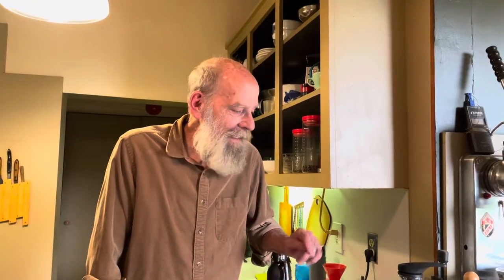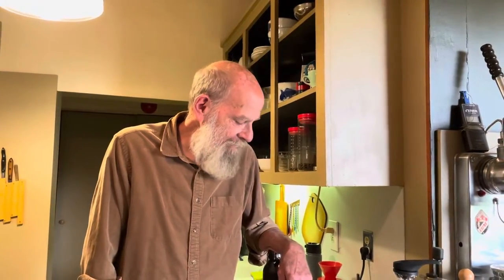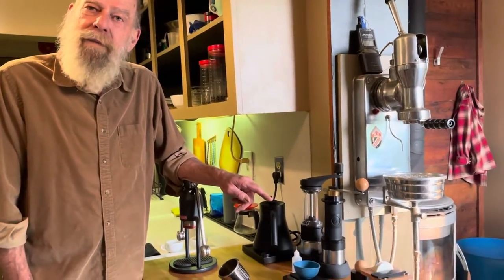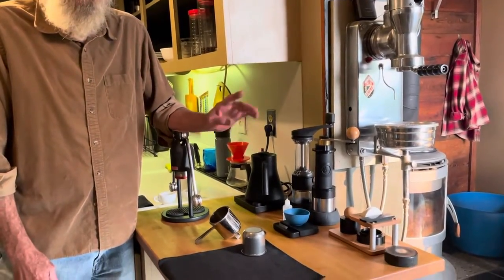Hello, welcome to Orphan Espresso. I'm Doug and I'm Bart, and today I'm going to pull a shot using the coffee lot robot and our OE basket prep system, start to finish.